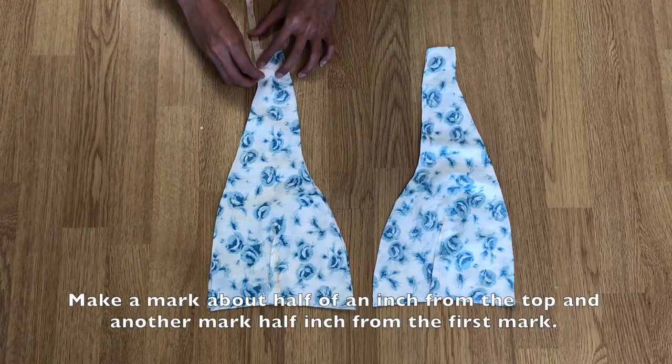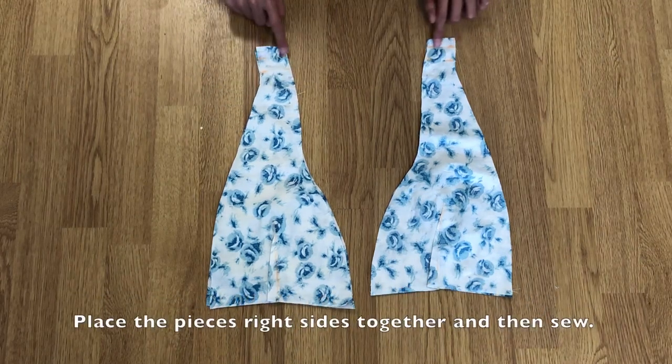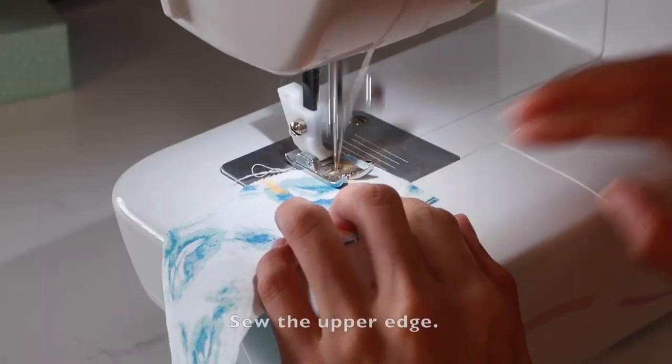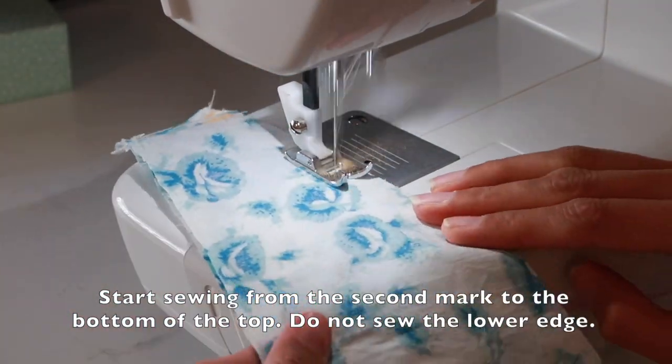Make a mark half inch from the edge and then make another mark half inch from the first mark. Sew the upper edge and then sew the side edge. For the side edges, start from the second mark towards the bottom. Do not sew the lower edges.